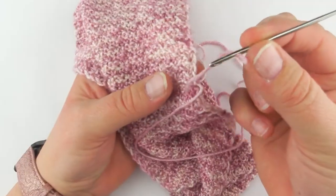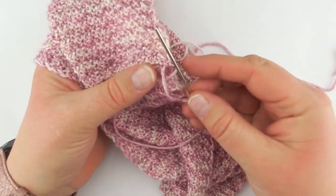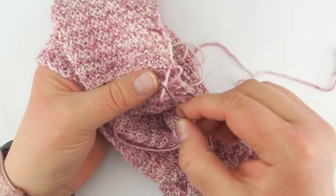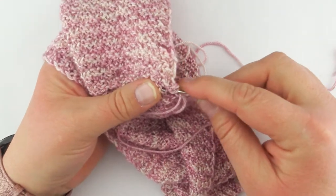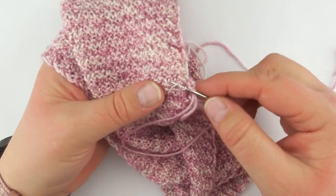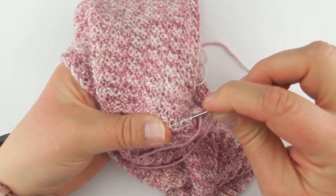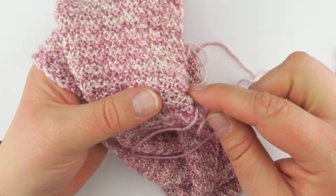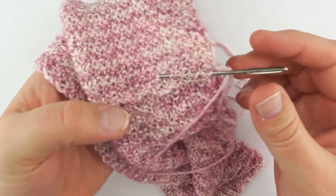This is a pretty short end to be weaving in, and I don't mind that because one of the tricks if you have a particularly short end is using your needle — you can just weave your needle through the stitches that you want to weave through.